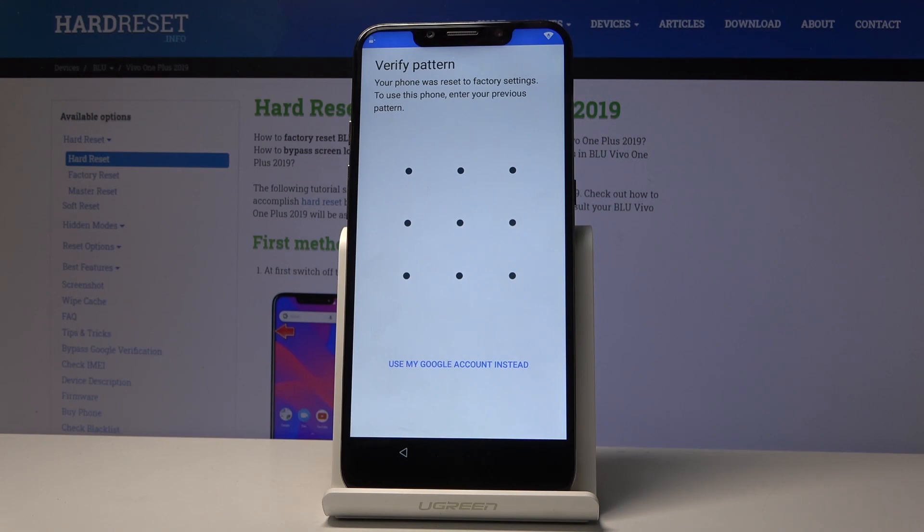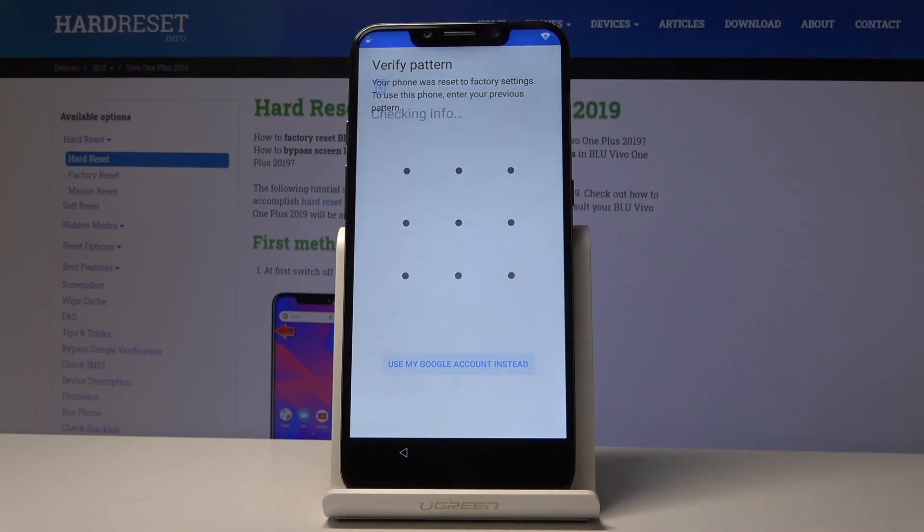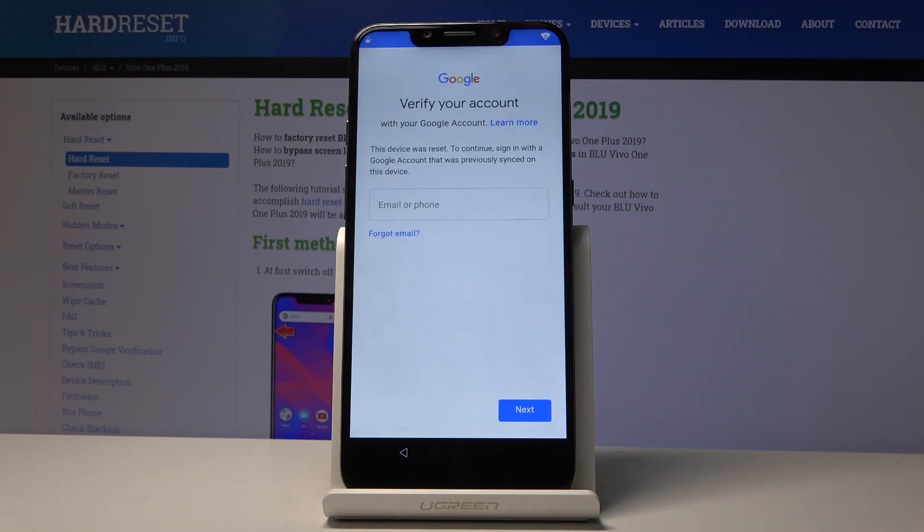Welcome! This is a Blue Vivo OnePlus from 2019, and today I will show you how to bypass the Google verification screen on this phone. As you can see, the device is locked and I have the option to verify with a pattern or use the Google account — we're assuming we don't know either of them.